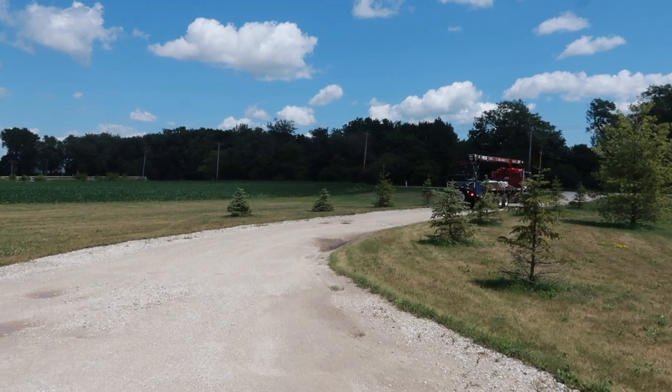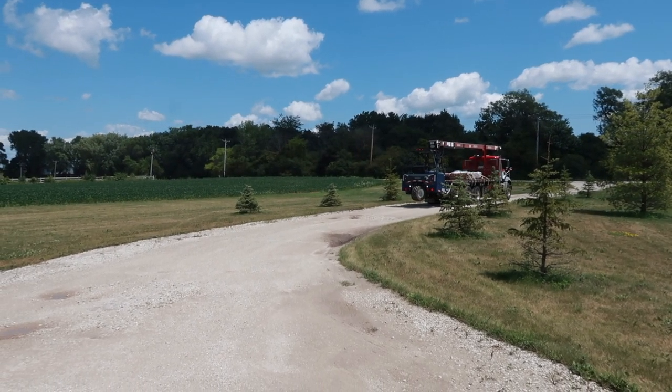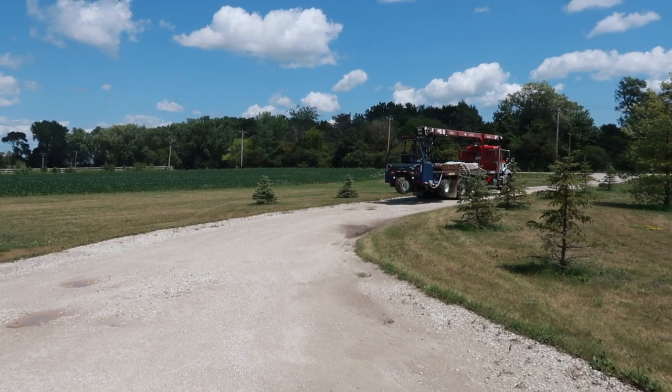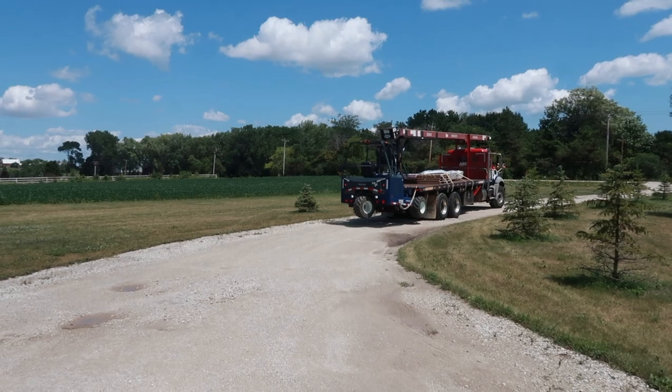We've got some more stuff coming for the greenhouse. On the ends of the greenhouse we're going to be putting up panels that look like the siding on our house, and that's what's getting dropped off right now.